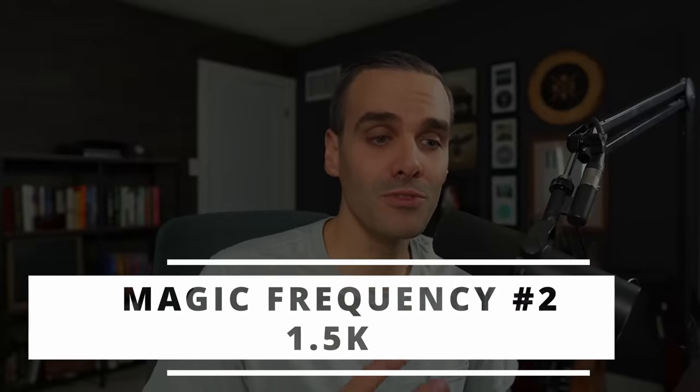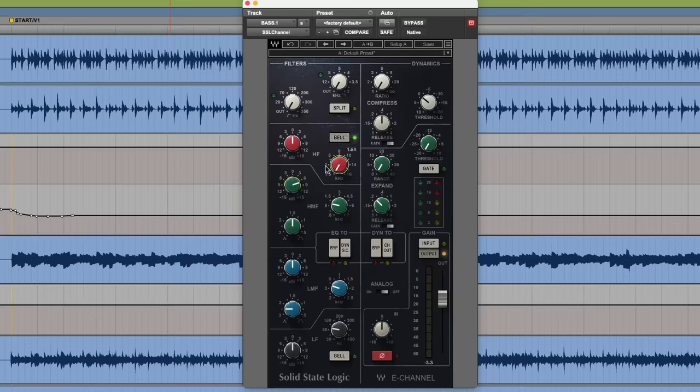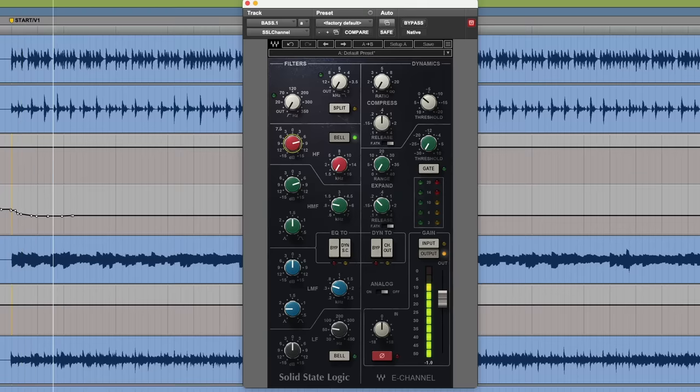Let's move on to magic frequency number two, which is just above it — 1.5K. This is the area I'm targeting for that pick attack and for that grind, aggression, and energy. I usually do it with a bell boost on the SSL channel. Even though it's so close to the 1K boost, you can hear the difference — it's way more of a pick attack and a way more aggressive, punchy sound up here at 1.5K. This really depends on the genre: for something soft and mellow you probably don't want a lot of that, but for something heavier with distortion on the bass, you'll want more of that aggressive grindy sound.